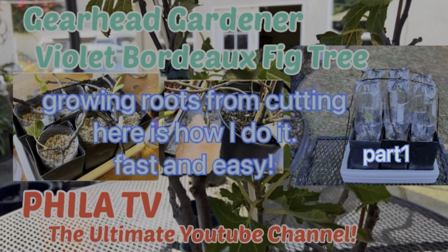Today on the Gearhead Gardener, we're going to look at my violet fig tree. This is part one — we just did a little pruning, so let's see if we can get these branches to root. Stay tuned, it's going to be fun.